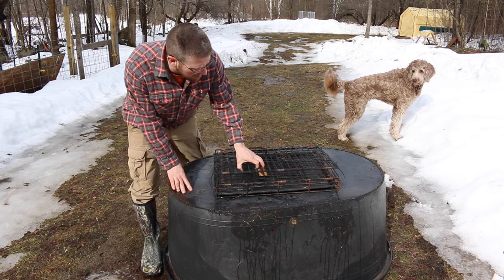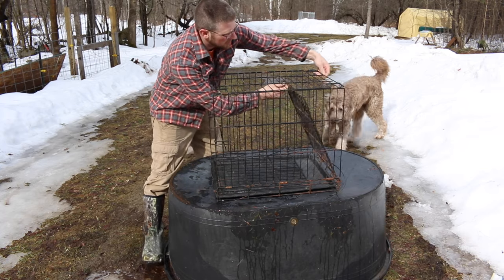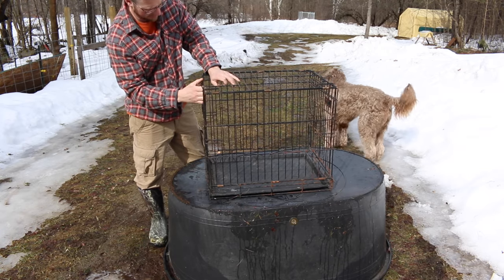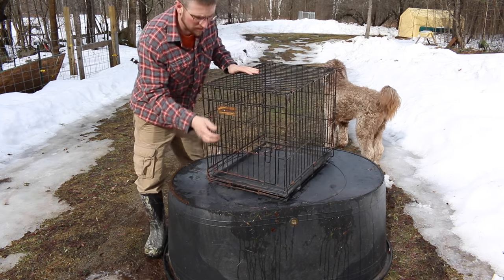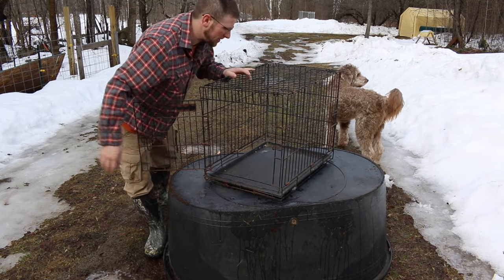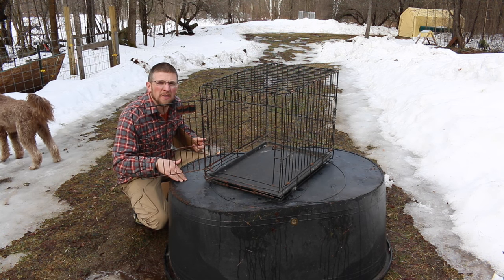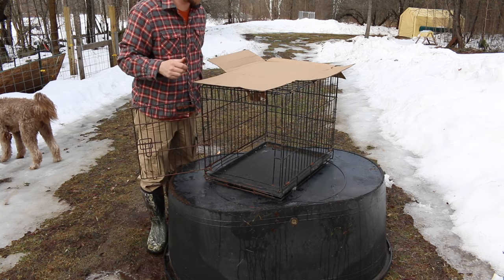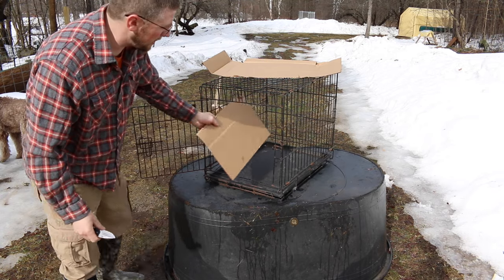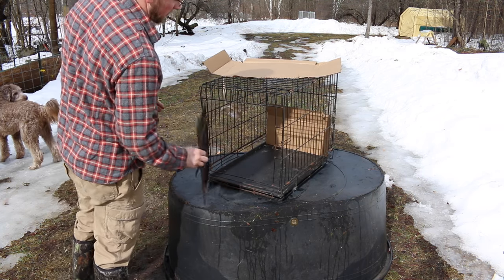If we're only raising a few chicks at a time or a couple of ducks, I just grab this old dog kennel we have and set it up and use that. The problem is it's open on the sides, so if you leave the sides open the chicks just push all their bedding out. One little trick I do: I just rip cardboard the length I need it and zip tie it up on three sides, leaving the front open.